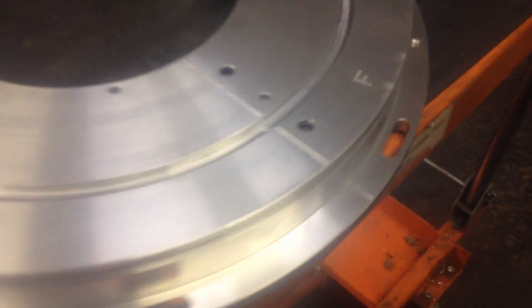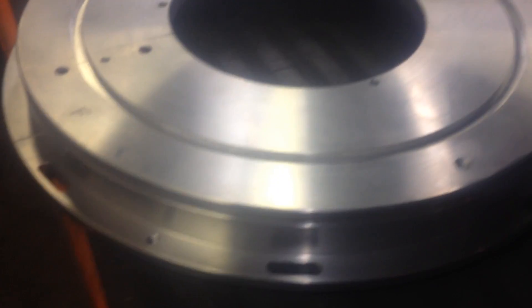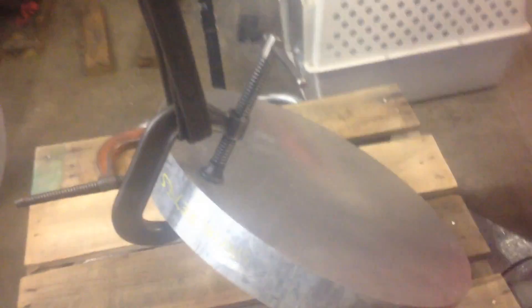On today's episode I'm gonna show you how I made this aluminum piece. It's two pieces of aluminum actually put together. This is the 7075 aluminum. It's one of the strongest and lightest aluminum you can get.